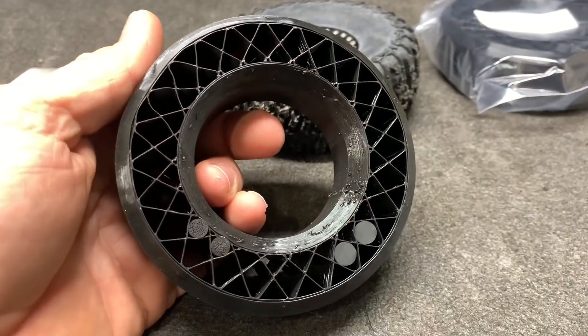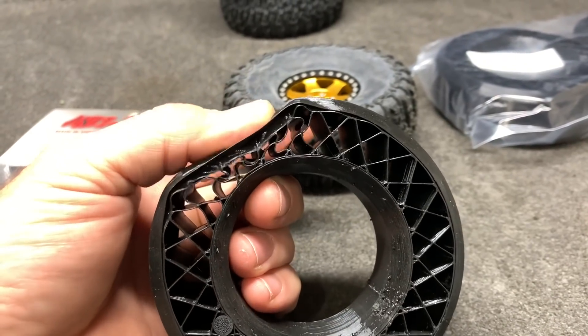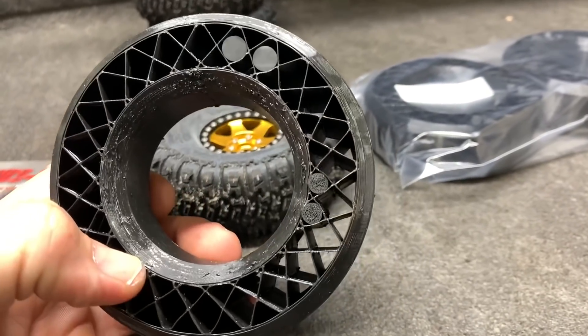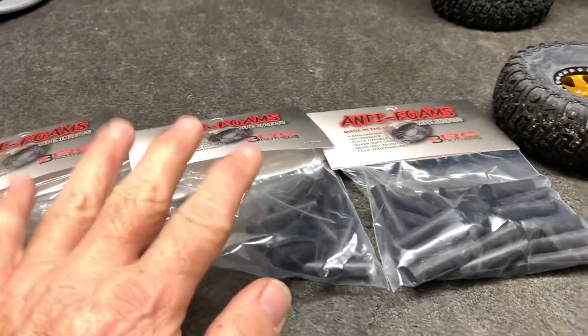This is printed with a special blend TPU, so as it compresses you can see right there. All these holes through here — I've got some of the tuning rods in there. You can really stiffen these up.